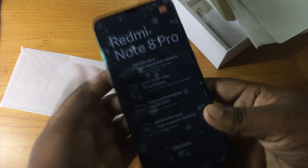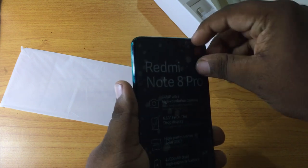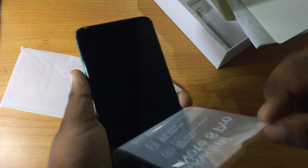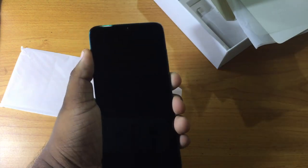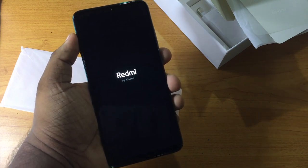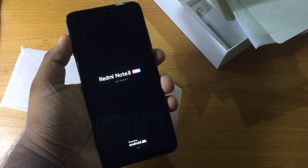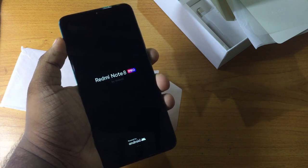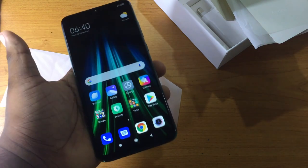Now I'm going to remove the phone from the box. I will show you the phone and show you the camera on the back. I will also show you the specific specifications of the device.